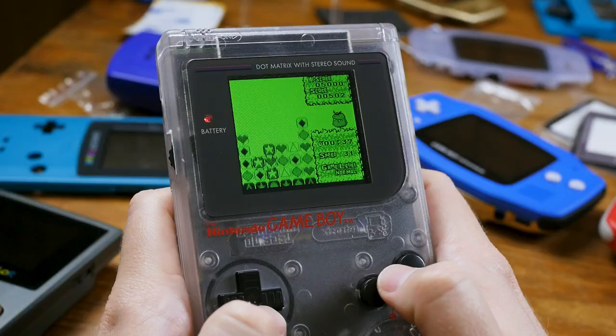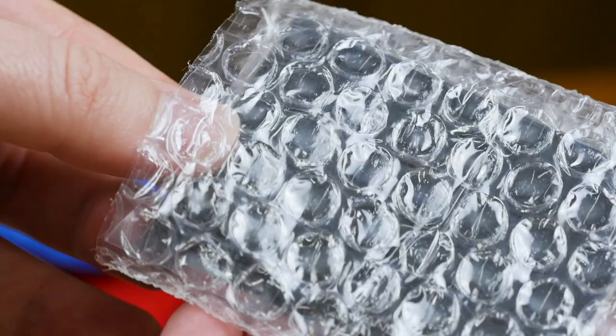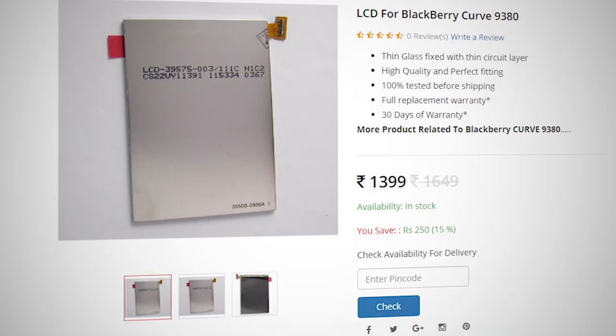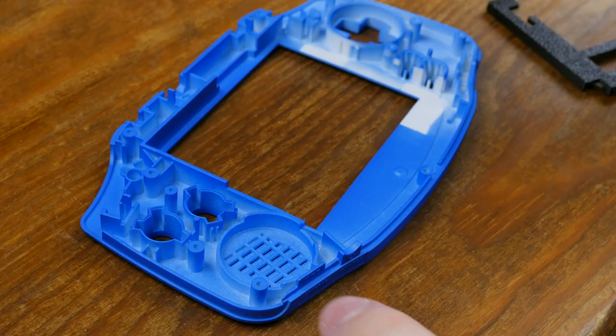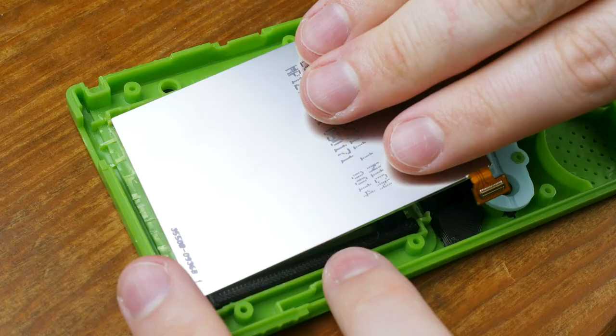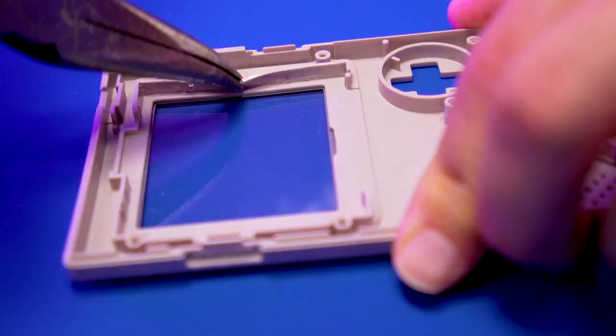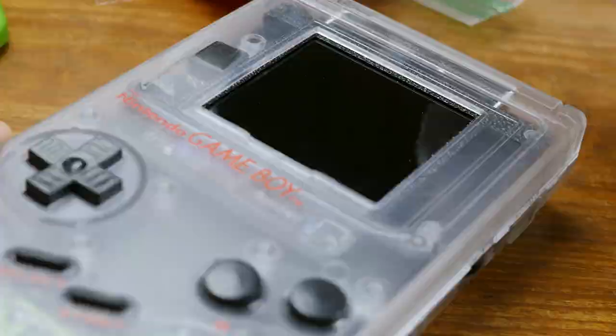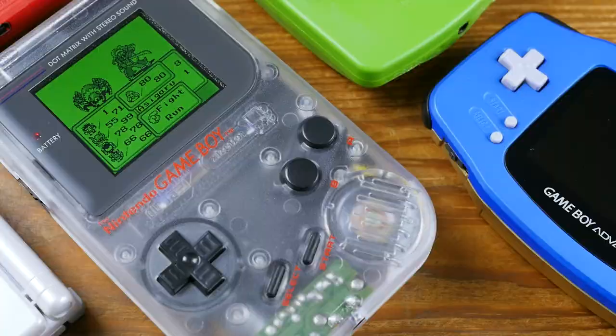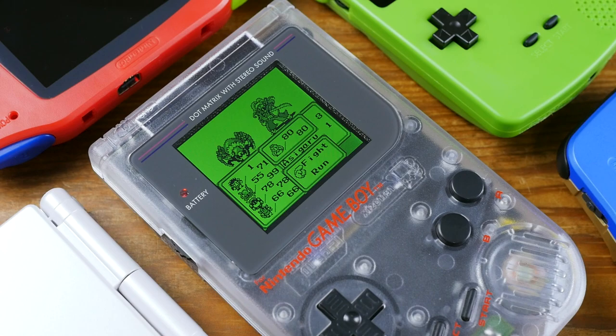There are kits available for nearly the entire Game Boy line. For the most part, these are actually screens manufactured for various applications like smaller, not-so-smart phones, which have just been co-opted into serving a classic gaming niche. They are, of course, not the correct size or aspect ratio for these systems, but can fit into a Game Boy shell either by modifying the original housing, modifying a reproduction shell, or buying a reproduction shell that already has the necessary space cleared. The excess screen real estate is not used, with the game simply being displayed in the area visible through the system's viewing window.